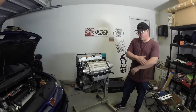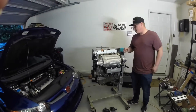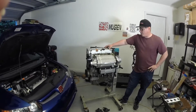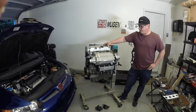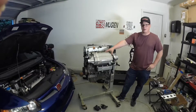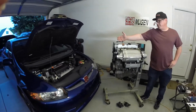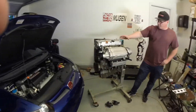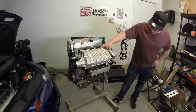Hey guys, what's going on? Over here in the George Bilt garage — this is actually the exact bay where I put my first supercharger on my car. We are here today to talk about the Merck Racing TVS 1320 setup. Right over here we have this beautiful 50,000-mile FG2 that we're going to be installing this kit on later this month. We'll talk about the components that come with the kit.